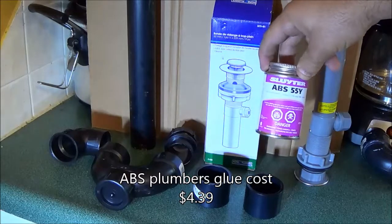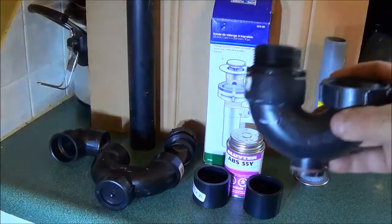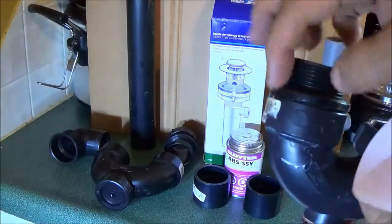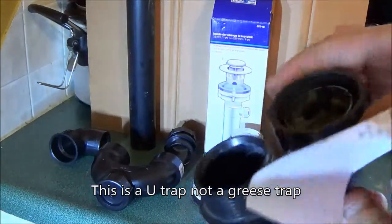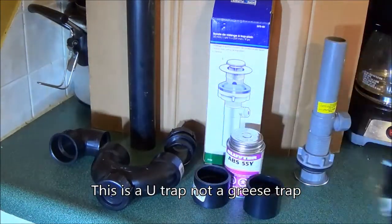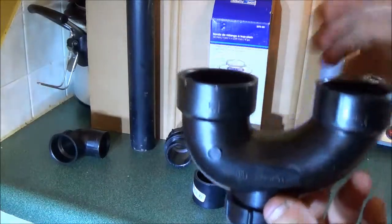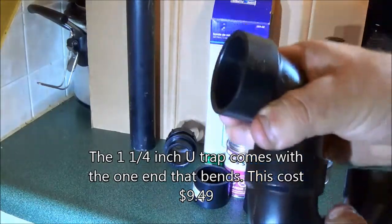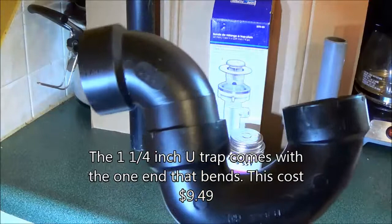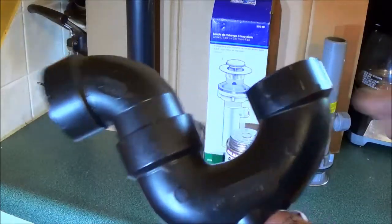This one here is $1.49. The ABS solvent is right here — this is the product I'm using, cost $4.39. Then we had to go buy a new grease trap because the old one — this part here — is glued in. Because we have to adjust it, and this bracket here is glued into the wall, as you'll see later, we needed to purchase a new grease trap. This is the water trap — this piece here is glued into the wall, so we had to buy a whole new piece.